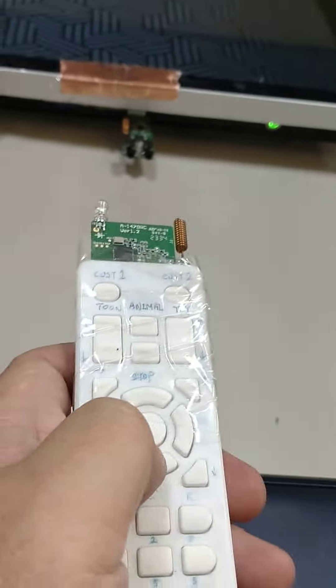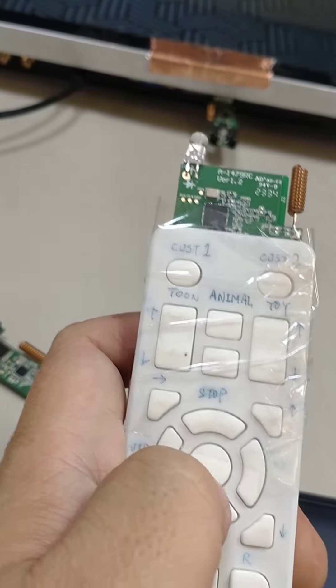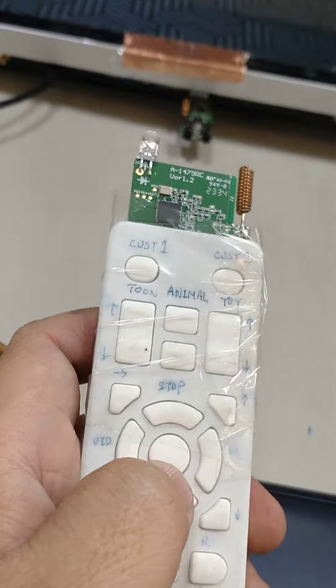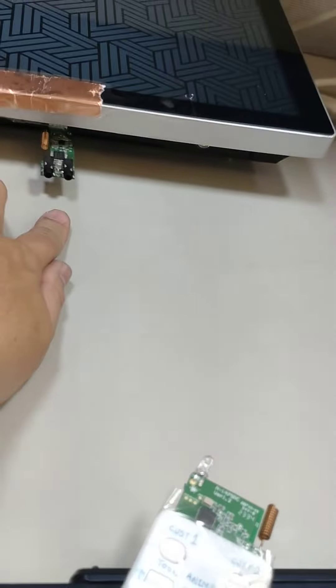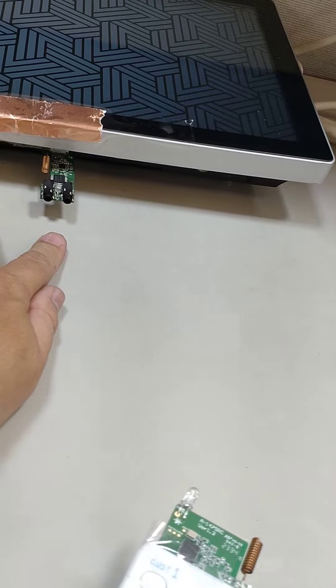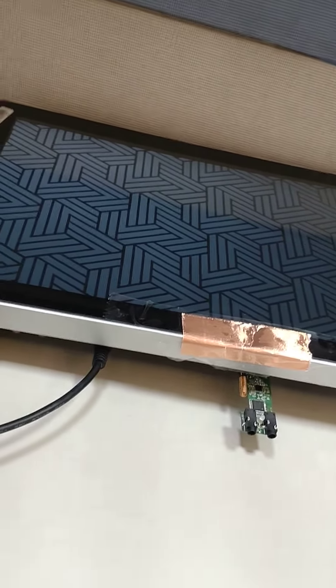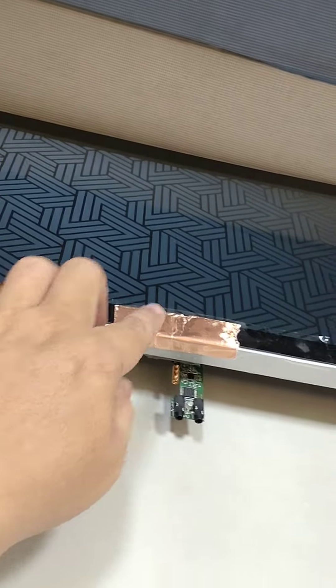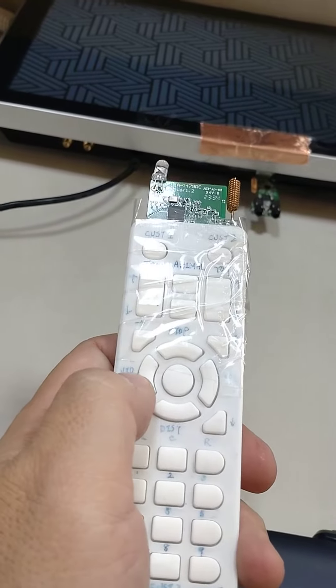We are using our IRRF remote control to control the Tango, and to integrate into the customer's VRA system. The VRA system is using the same key.